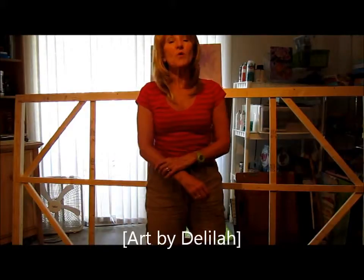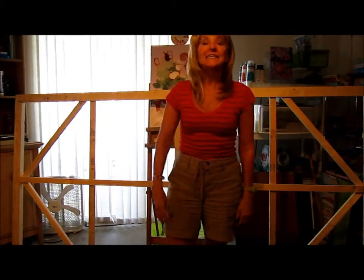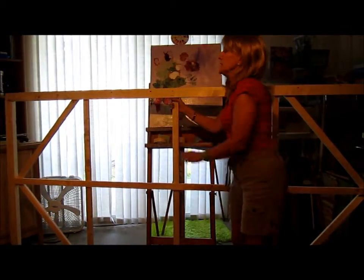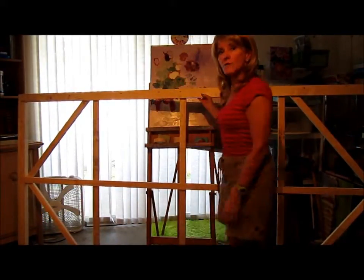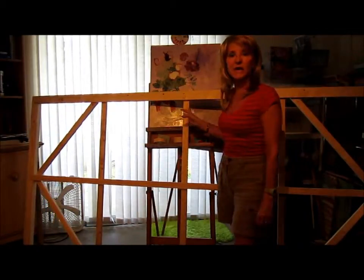Hi, I'm Delilah with Art by Delilah, and I have a passion for painting. Today I'm showing you my large stretcher frame that I've built. It's quite heavy — it's 8 foot long, 4 foot high. I'm leaning here against an easel with the painting behind it.